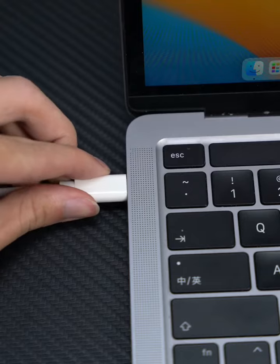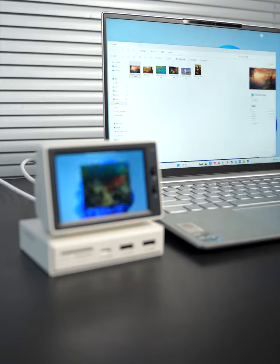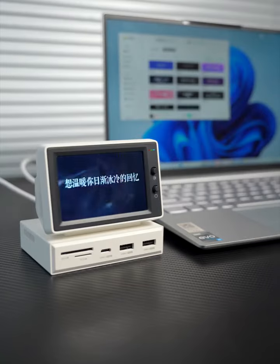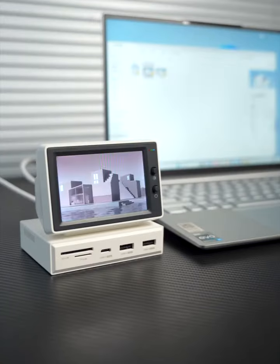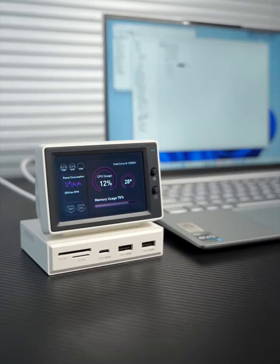Audio port can be connected to external headphones or speakers. Connect the computer to see the effect: dynamic wallpaper, the album, floating lyrics, video playback, and the IDEA 6 for performance monitor.